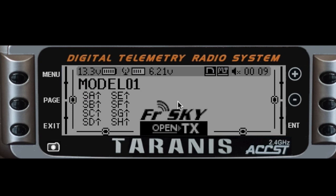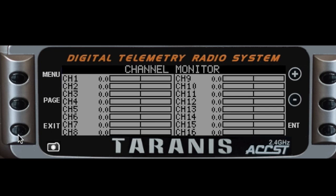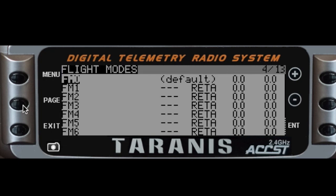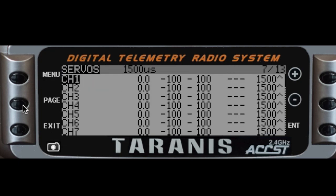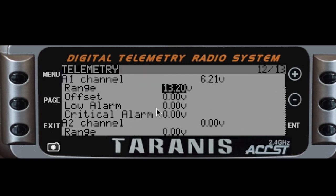Let's take a few minutes to look at where we would change this on the Taranis menu system. We'll simply page over to the model screen, then page over to the second telemetry screen, page 12, which is under telemetry. Press enter and change that voltage value simply to 19.8, making sure your offset is set to zero.